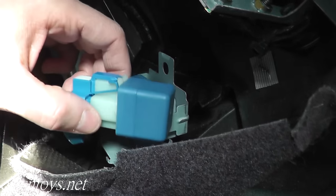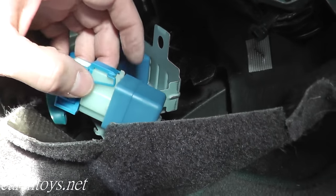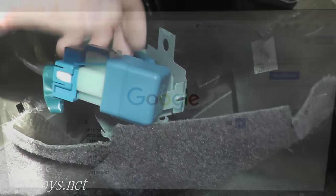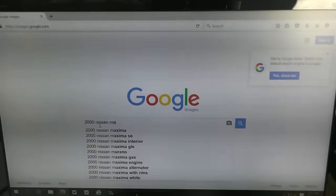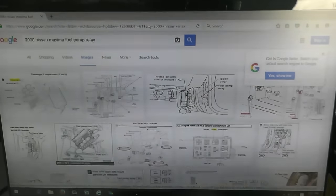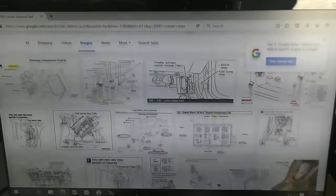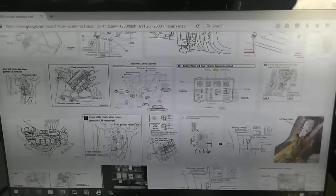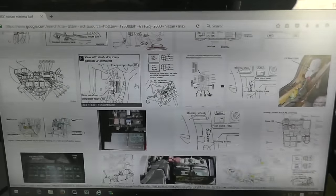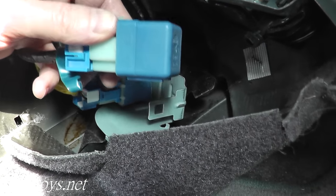If you're curious how to find the specific fuel pump relay on your vehicle, use Google Images — that's the number one thing I always recommend. For example, if you have a 2000 Nissan Maxima, type in '2000 Nissan Maxima fuel pump relay.' A lot of times you can dig up images showing exactly where the fuel pump relay is located, and that's the quickest time saver.